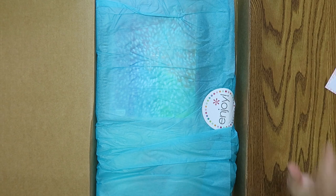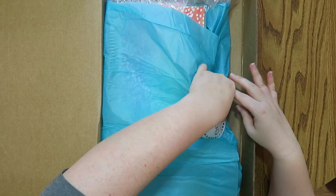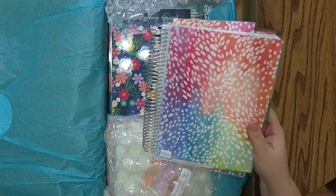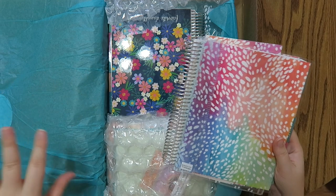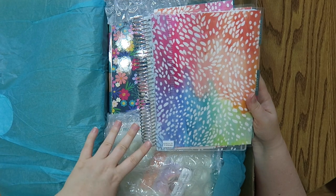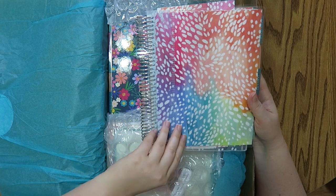I got a lot of things and yes, I will be doing a pen test, but today is just gonna be an unboxing for you guys. I got a really big box because I got a couple of different planners. I will also be doing a walkthrough of both planners on my channel — two separate videos because they're two separate layouts. So this is gonna be my main planner for next year.